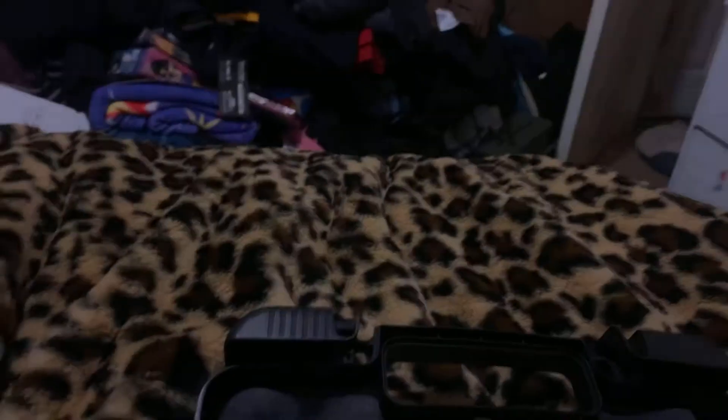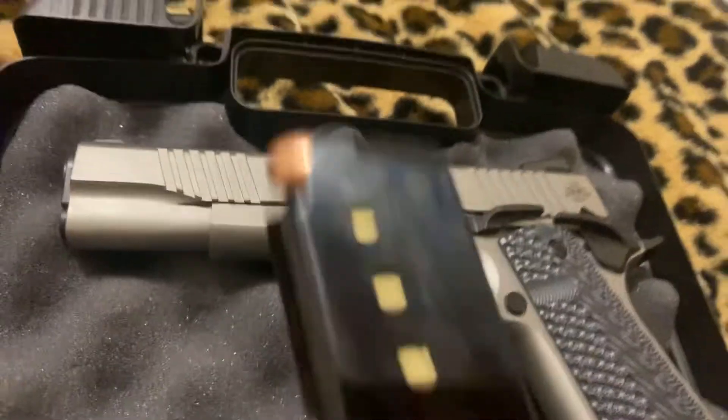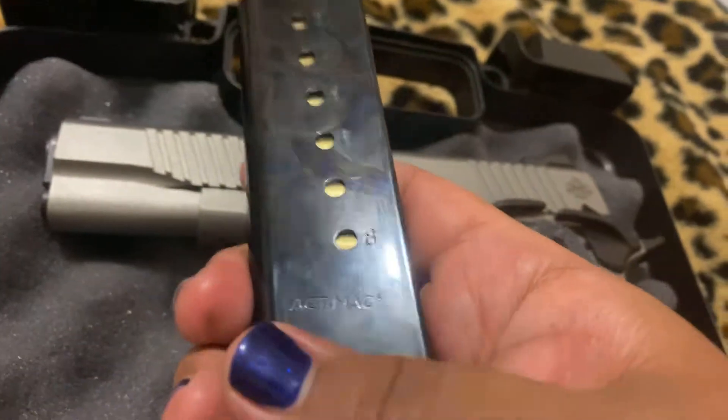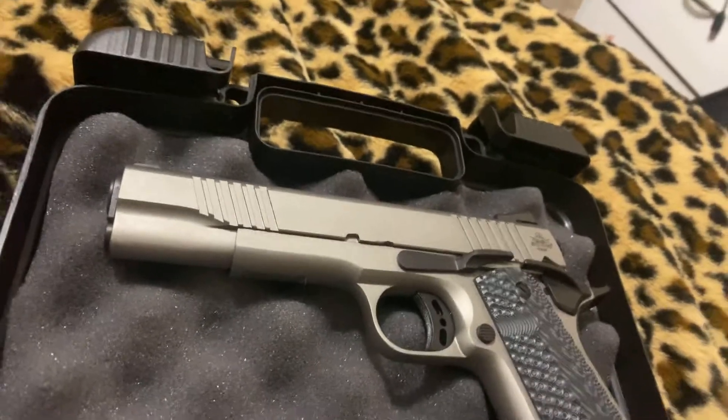They have this nice mag too — it's an ACT mag, and it is made in Italy. I don't know if you can see that — made in Italy, right there. ACT, very nice. These are G10 grips, they're great. I'm very pleased with the quality of the mag. I like Italian mags.